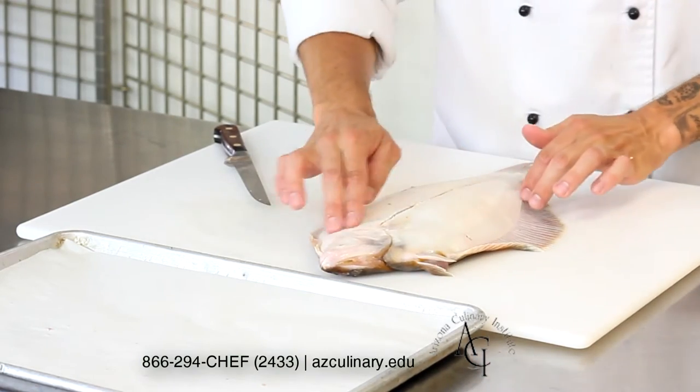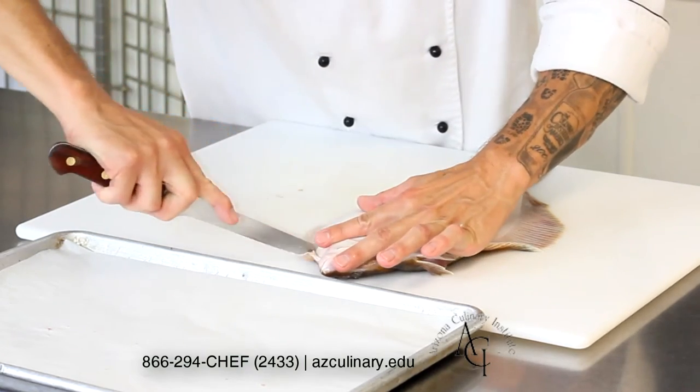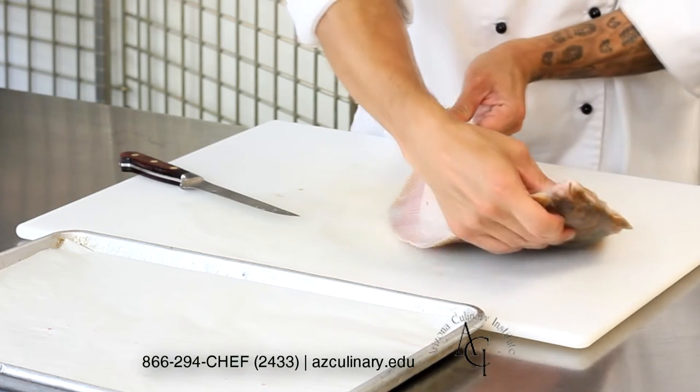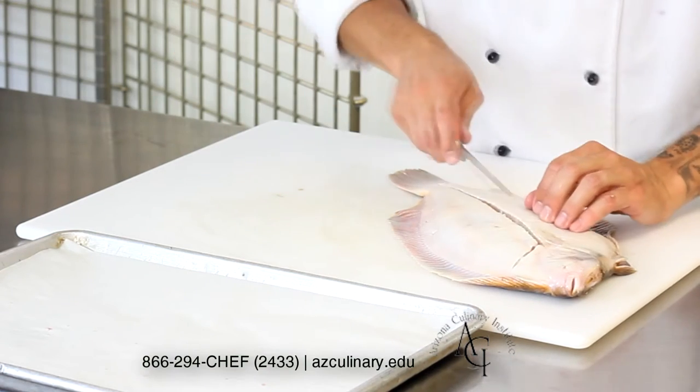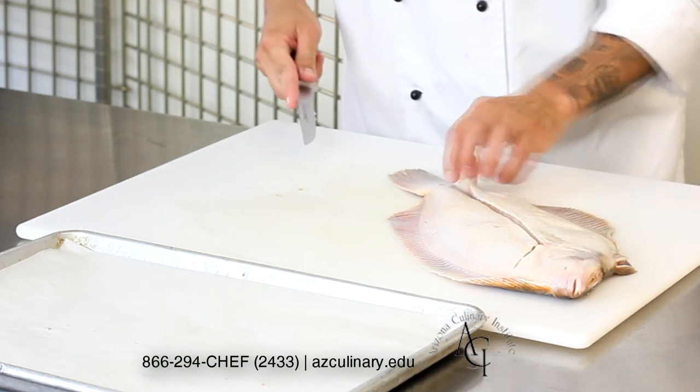You're never actually cutting through the bone. You'll notice that one fillet is going to be longer than the other. The longer fillet goes all the way up to right behind the head, where the shorter fillet stops right before you get to the guts or viscera.